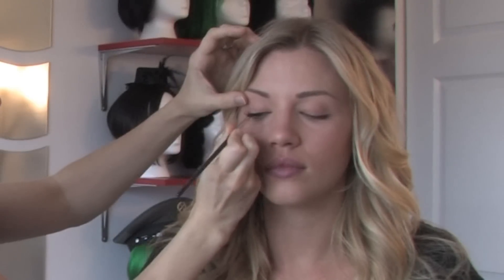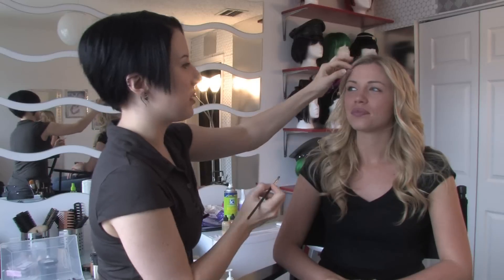So as you can see, between her two eyes, this one is now nicely defined with a nice thick lash line. I'm going to do the other eye now.